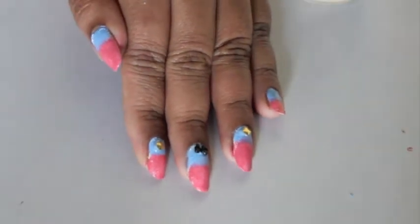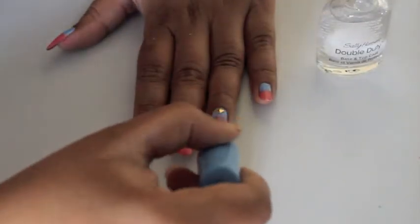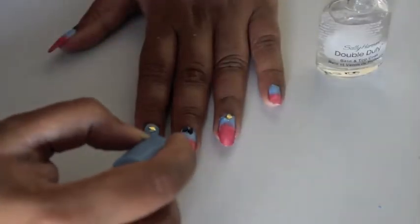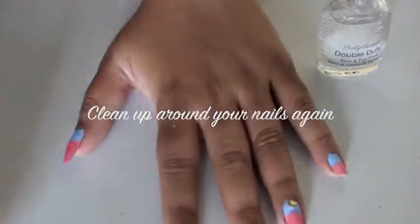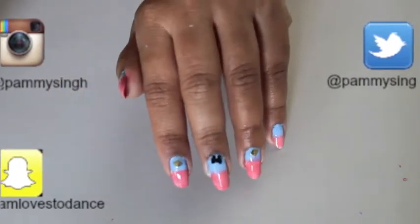And it's done! This is my Pantone 2016 inspired nail art. I hope you liked it, and if you wish to see more such videos do leave me a comment below and follow me on all my social media. Thank you for watching!